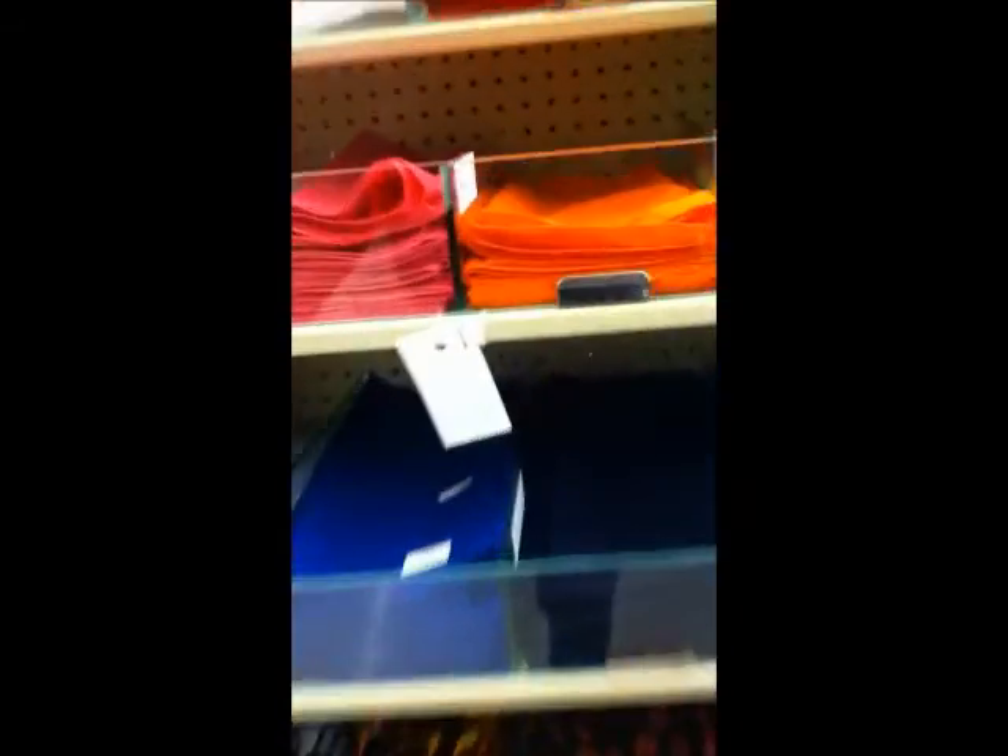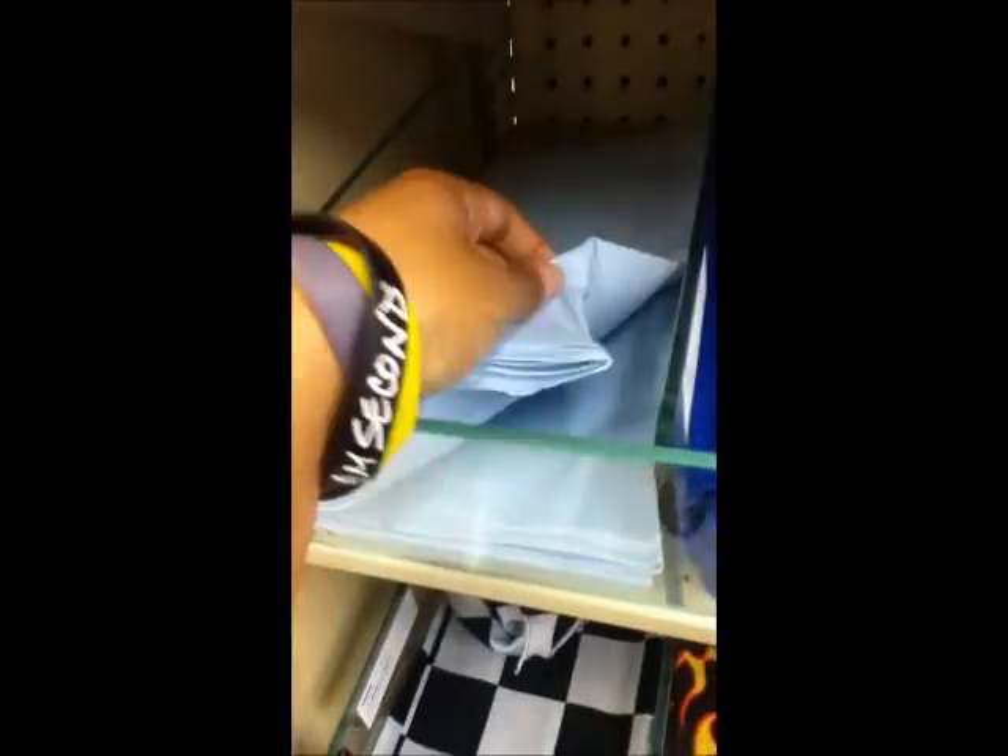We're going up to the register. I don't have very much time because they're going to the register. But here's some cool little things — these are like bandanas, it's called wearable art for 99 cents, if anyone is interested in those.